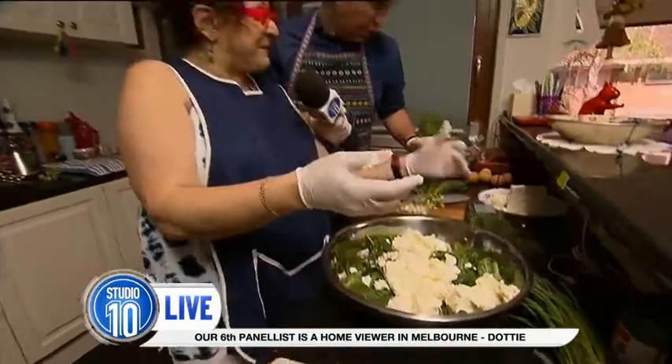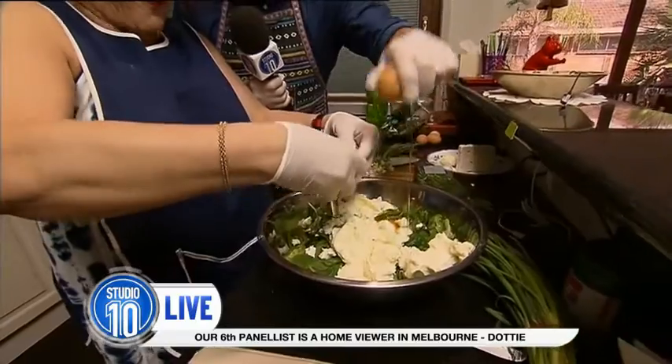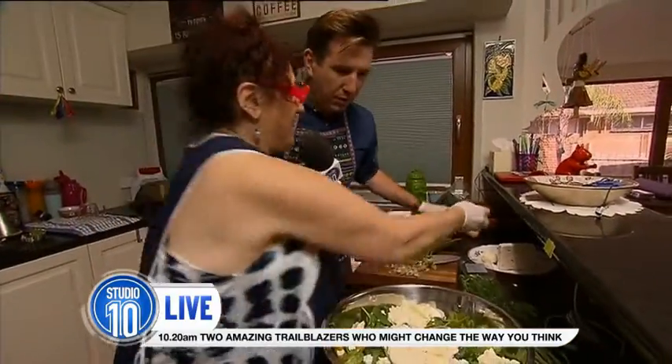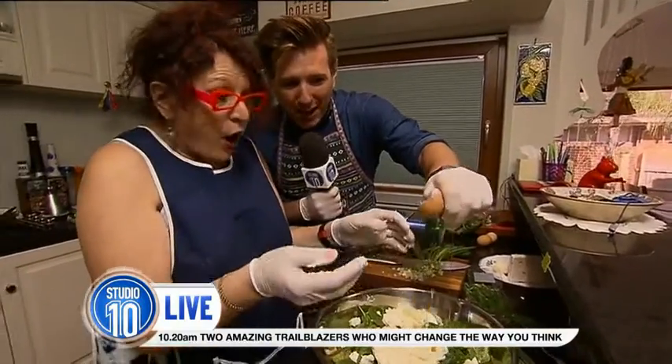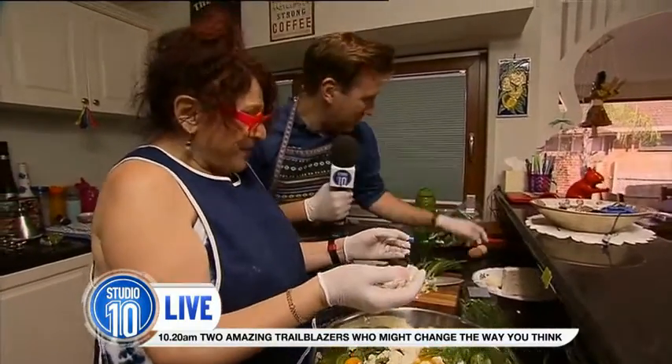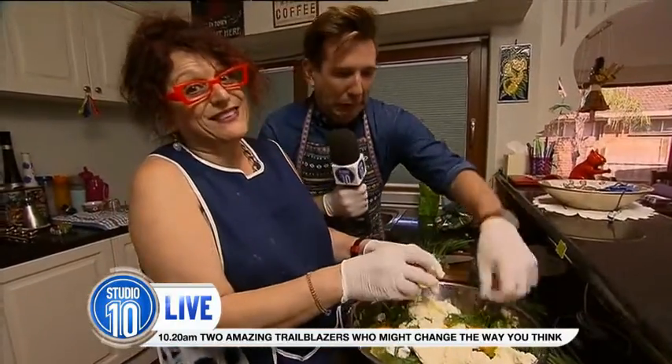But I need to put the eggs in. Give me some eggs, darling. We put about five eggs in — break them up. Don't put the shell in, Robbo! I'm not. I'm doing it one-handed. You're a legend! And you put dill in there as well, which Robbo still hasn't cut.